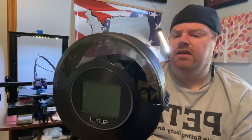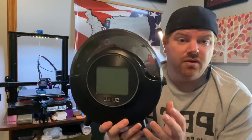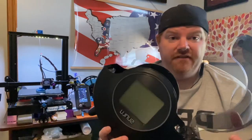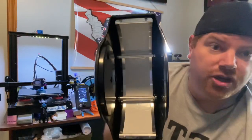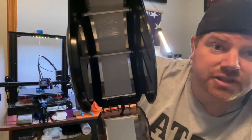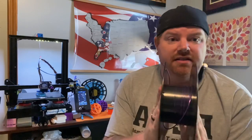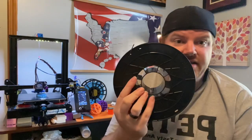One thing a couple of other reviewers have mentioned is that there's no dedicated space to put silica gel or desiccant. There's really nowhere to stick it because your filament roll takes up the whole interior. The only solution I've found is what I'm printing here — it's an insert that goes inside and sits in there so you can put the desiccant inside it, dedicated just for the filament dryer.